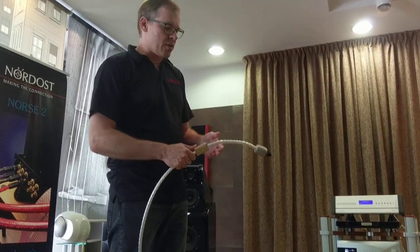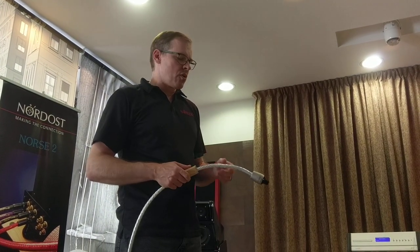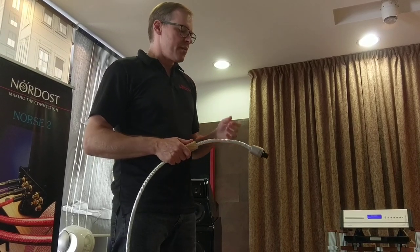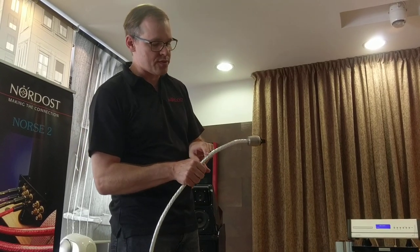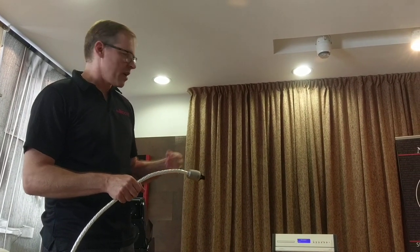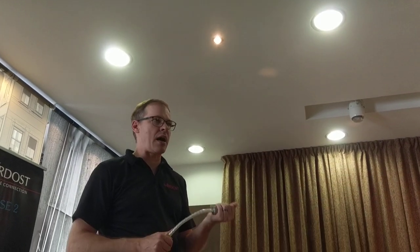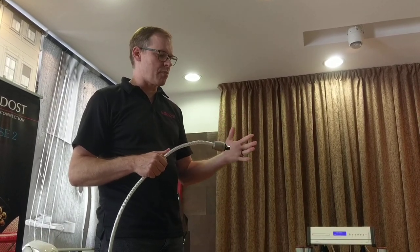One thing you might notice right away is that the gauge — the diameter of the conductors — is heavier. With the old Odin we had seven conductors but they were one size smaller in diameter, so we made them one size larger. The other important thing is the screening, which we call TSC — Total System Signal Control. This shield is individually applied to every one of the conductors. In the original Odin it was a passive shield, not attached to the housing and the connectors. Now it is, so we have a fully 100% shielded cable from tip to tip.